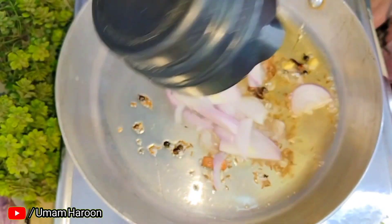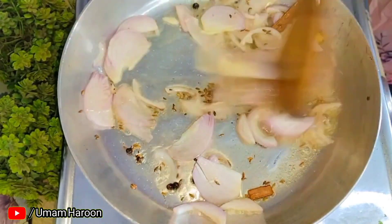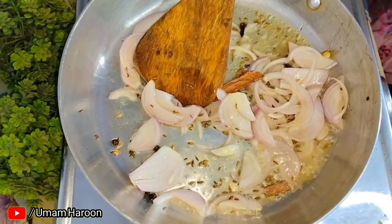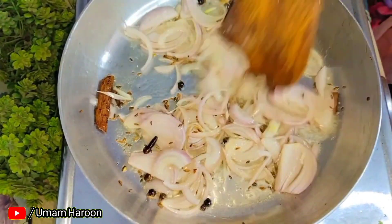If you want to add some more veggies you can, but if you try it the first time, try the tomato rice because the flavor of the tomato is very nice, seriously.